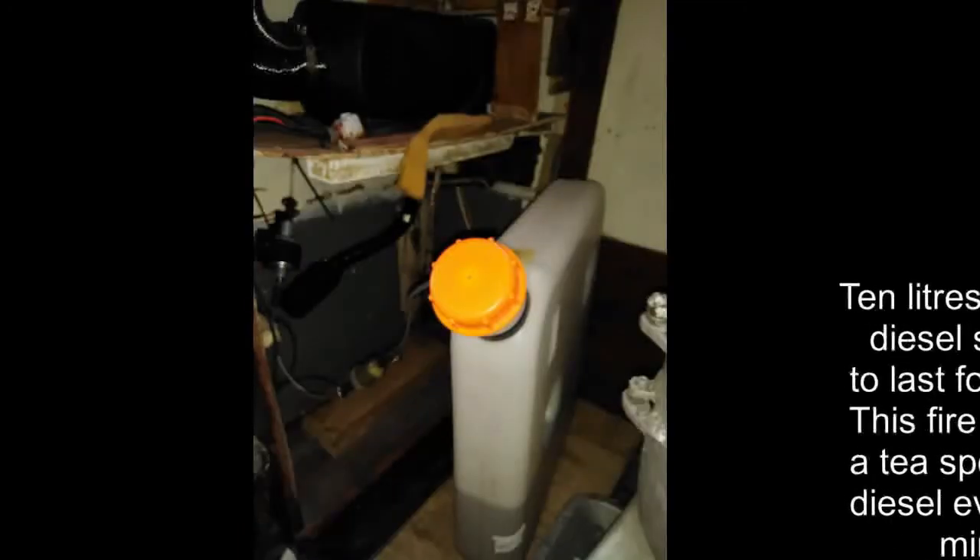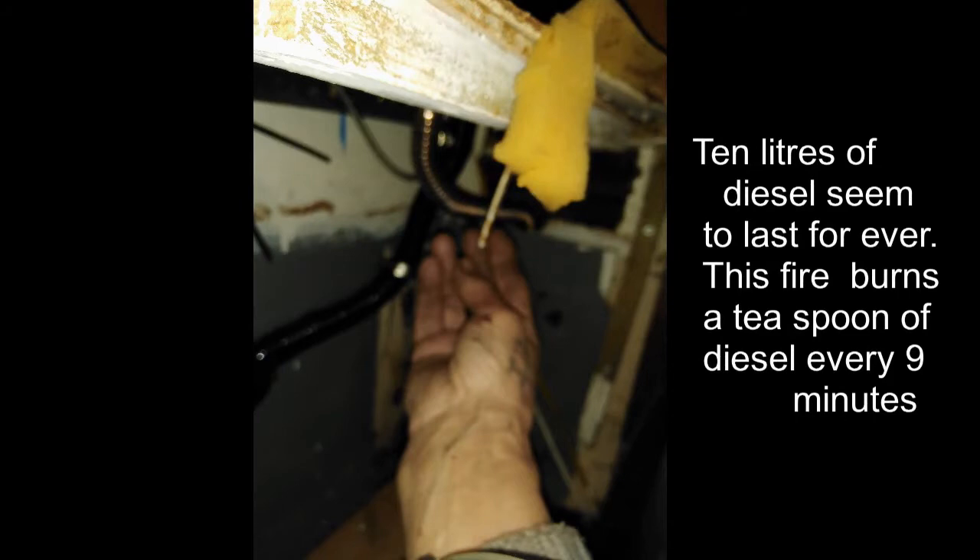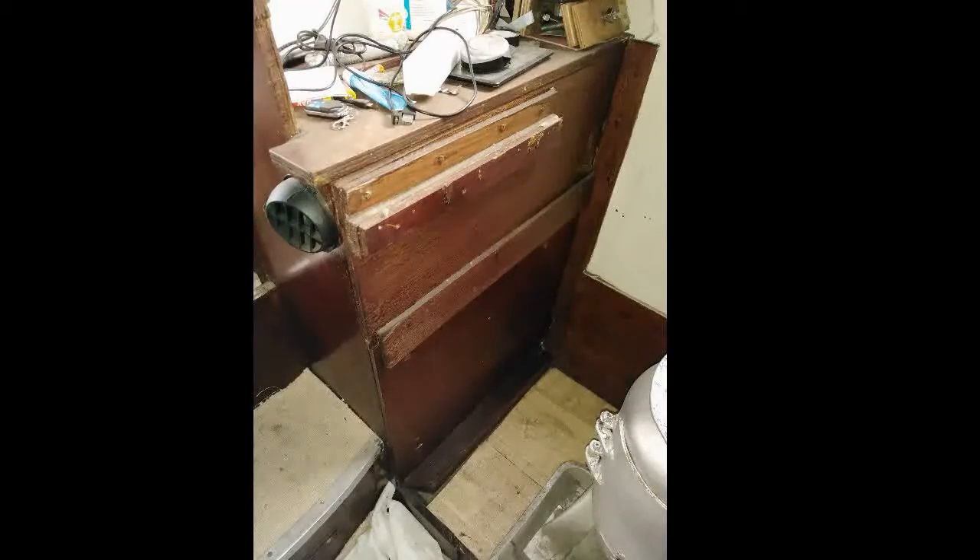In the cupboard there's a removable cover, and inside is a Chinese diesel heater — £95, worth every penny. It burns sweet as a nut and has never let me down from day one. I've had it over a year now and it's still running perfect. There's also a bar that stops the tank going back against the hot exhaust.